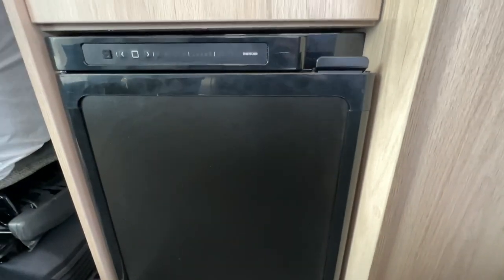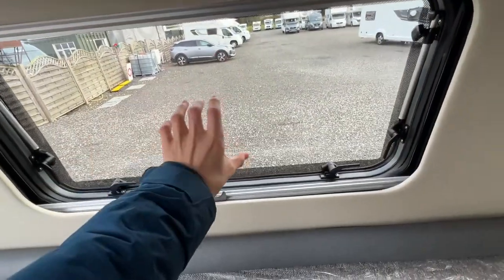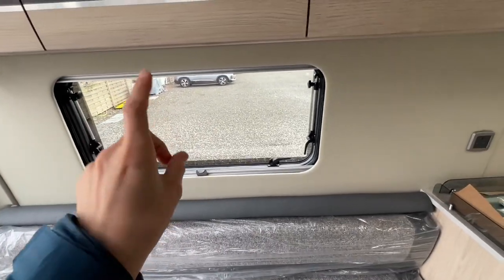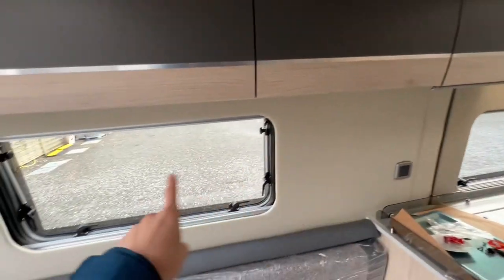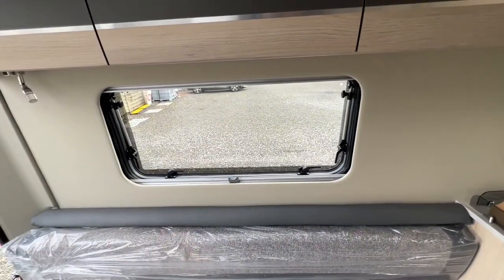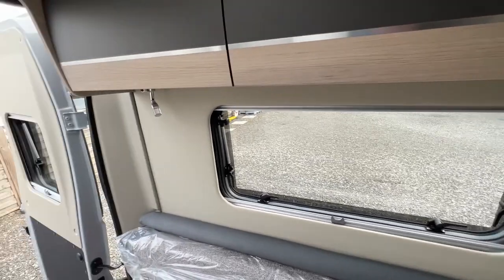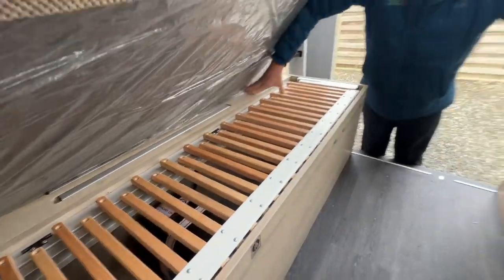Please be careful with this window - you are allowed to open it but I would advise against it because if you open the sliding door it's going to hit that window and rip it off, as the sliding door comes to about here. Get into the habit of not using that window and using the two on the back doors and the other one instead.